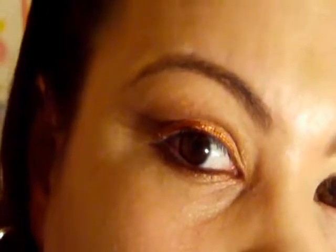Hi, this is Evy Sina and I'm going to do this look today. I'm going to take my cream eyeshadow — this is a gold from Avon and it's called Beachy.